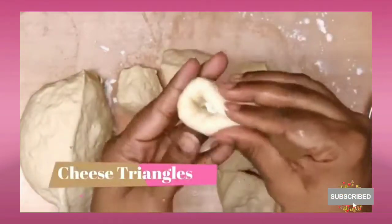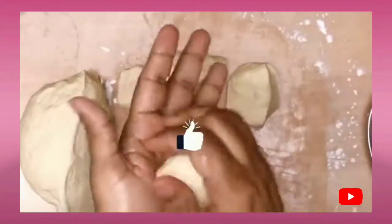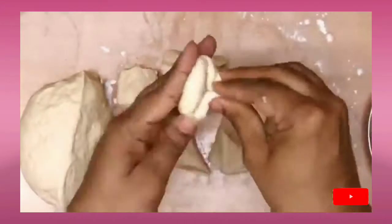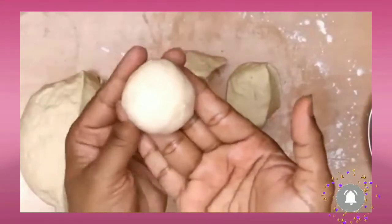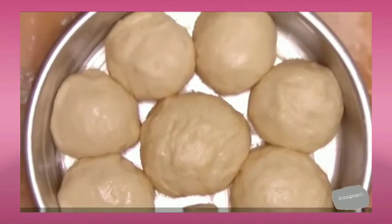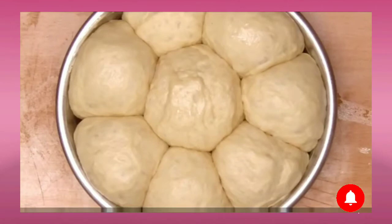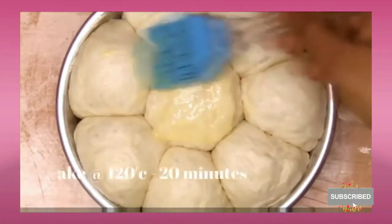For the sweet buns, I am using cheese triangles as a stuffing. Once I stuff it, I roll it out into a nice smooth ball. Like this, I'll do it with the remaining portions. Once done, let them sit in the baking mold for about 15 to 20 minutes. Once doubled, give an egg wash, drizzle some sesame seeds, and bake at 120 degrees Celsius for about 15 to 20 minutes.